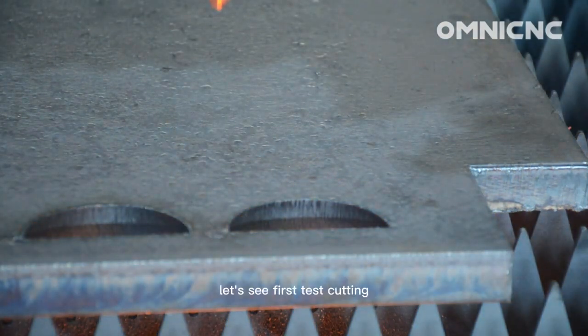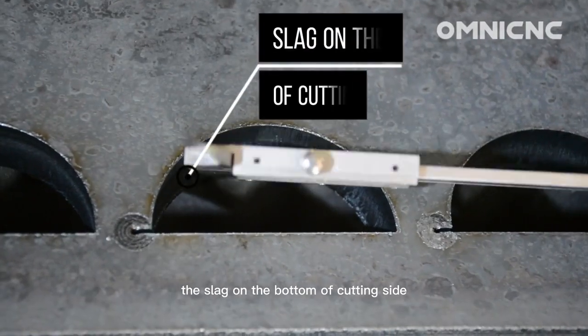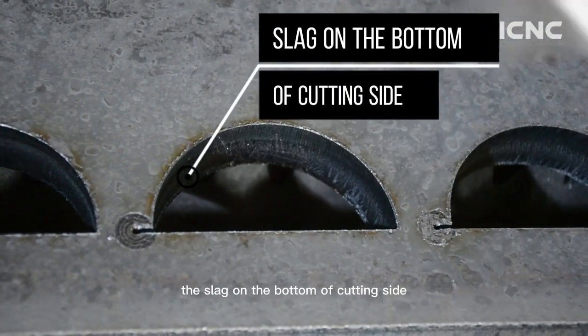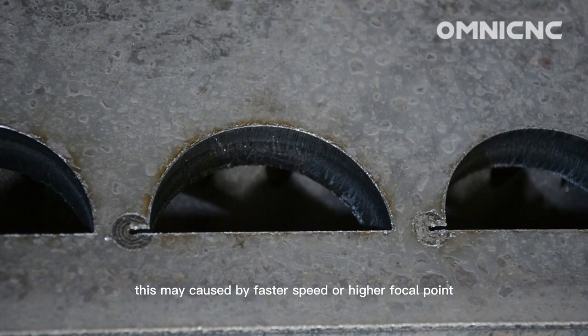Let's see the first test cutting. We can find slag on the bottom of the cutting side. This may be caused by faster speed or higher focus.